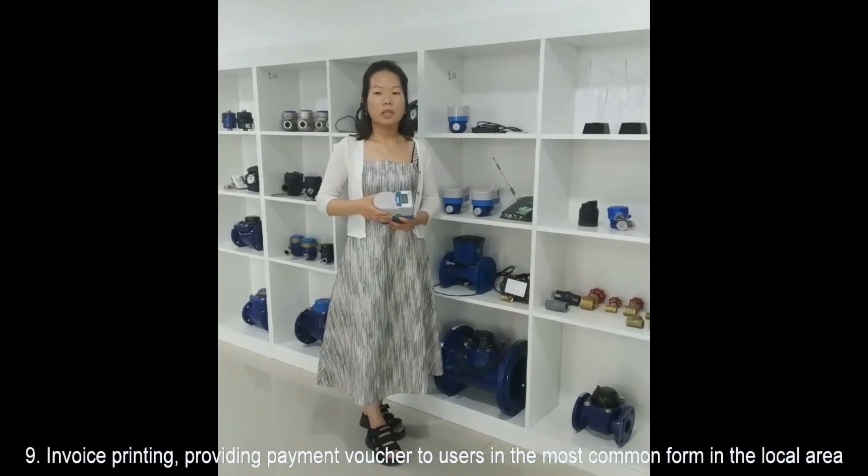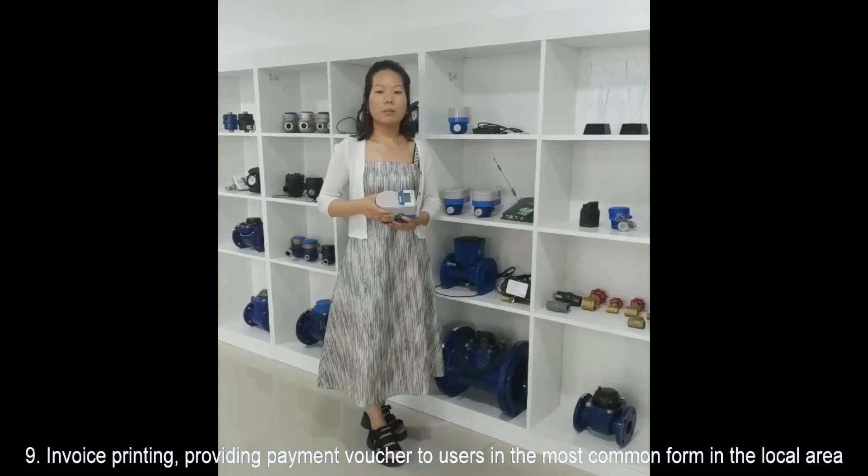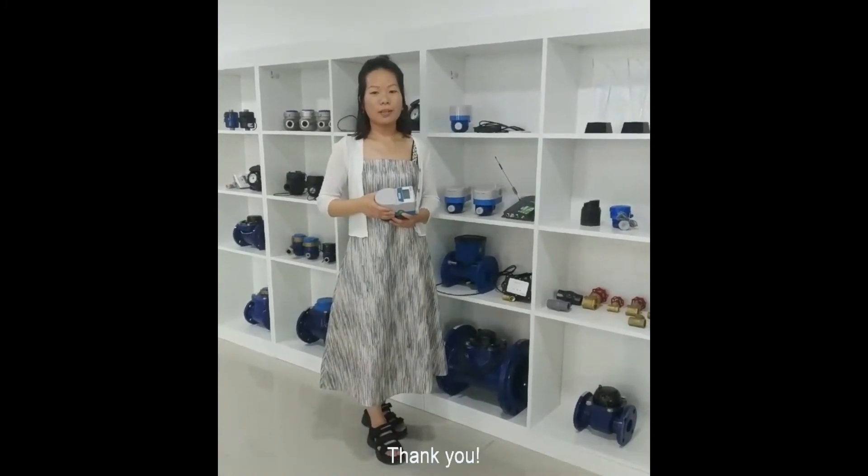Eight: flushing function to avoid wrong charging. And the last one: invoice printing, providing payment receipts to users in the most common format in the local area. That's all. Thank you.